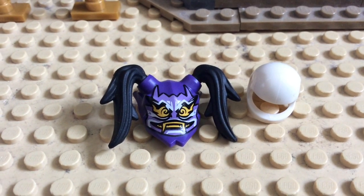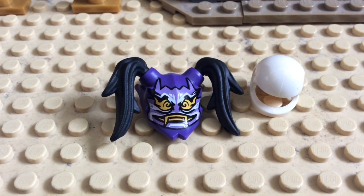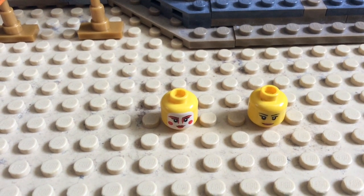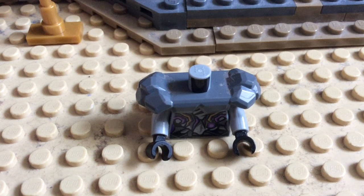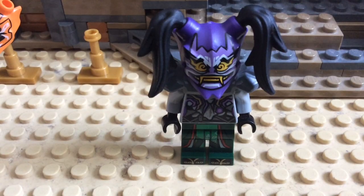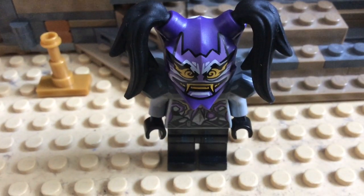To make Harumi with the Mask of Hatred, take the Mask of Hatred but use it with a white helmet instead of a black one. Use one of the Harumi heads, depending on which version you're making. This armor and torso from the Ninja Knightcrawler, and one of the leg pieces from earlier. The final result should either look like this, or this.